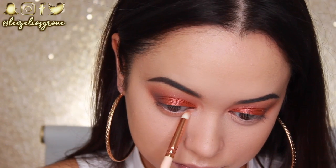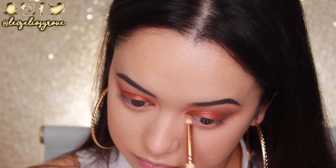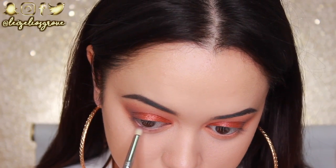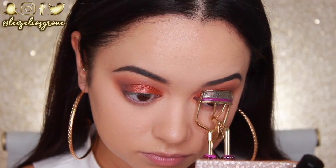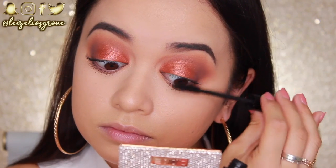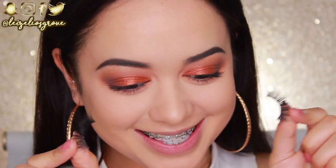For my bottom lash line I'm using the shade Abigail again with the Zoeva 230 Luxe Pencil Brush, smoking it out along the lash line. I also go back into Skylar and apply it closer to the lashes to help define the eye more. Then I give my lashes a quick curl and go in with the Jordana Best Lash Extreme Volumizing Mascara — just a light coat since I'll be applying falsies.